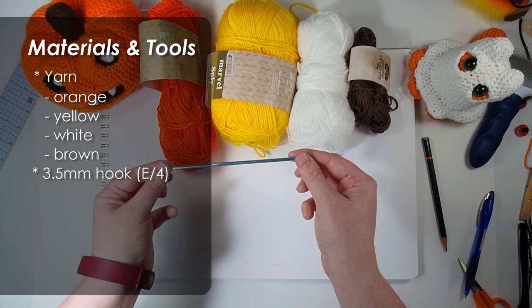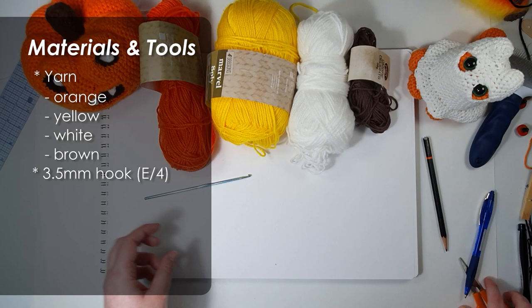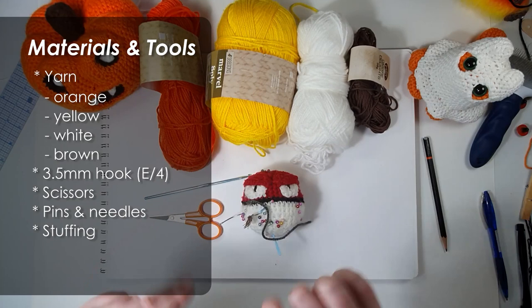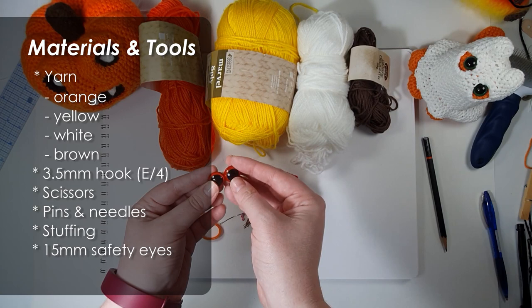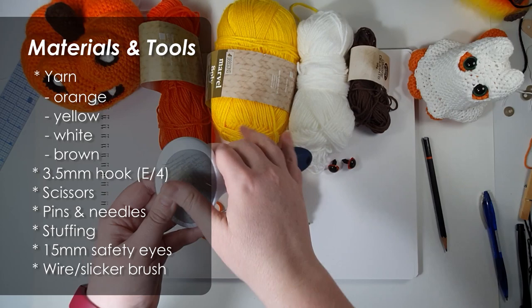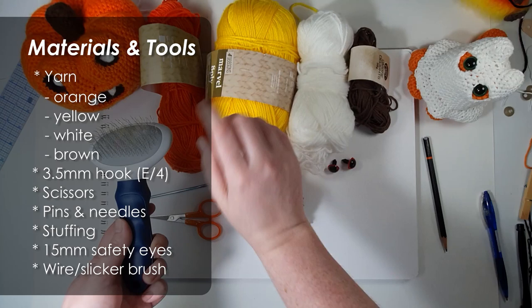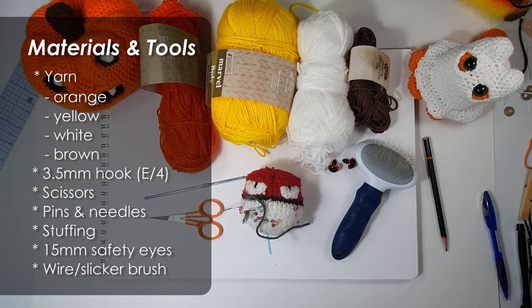You will need your 3.5 millimetre hook. Even though the yarns all recommend using a four millimetre hook, I like to size down because it gives you a tighter stitch and holds its shape a little bit better. You're also going to need your usual scissors, pins, needles, and some stuffing. You will also need a pair of 15 millimetre eyes — I used red for the Platycornicus, but a nice soft brown gives a cuter, softer look for a normal platypus. For this project you'll also need a wire slicker brush — a pet grooming brush I got for about six bucks at the supermarket. It works really well with cheap acrylic and fluffs it up beautifully.